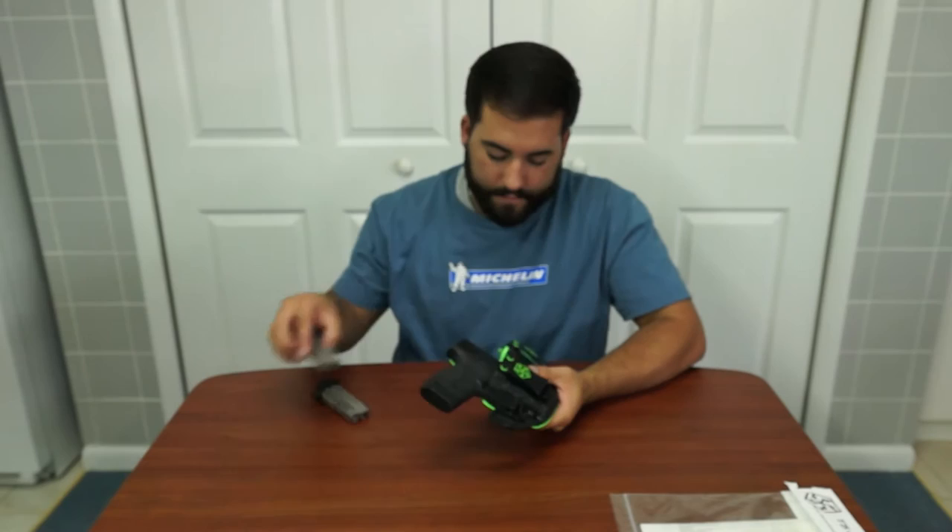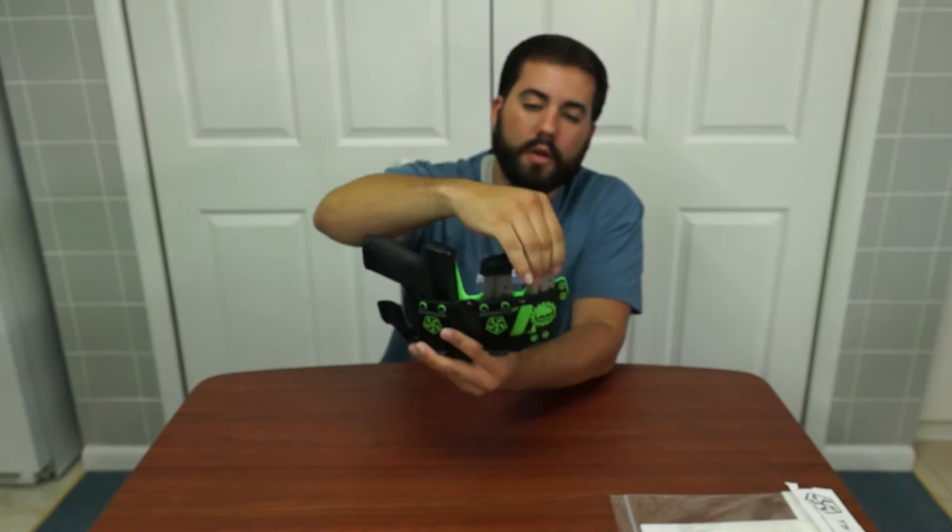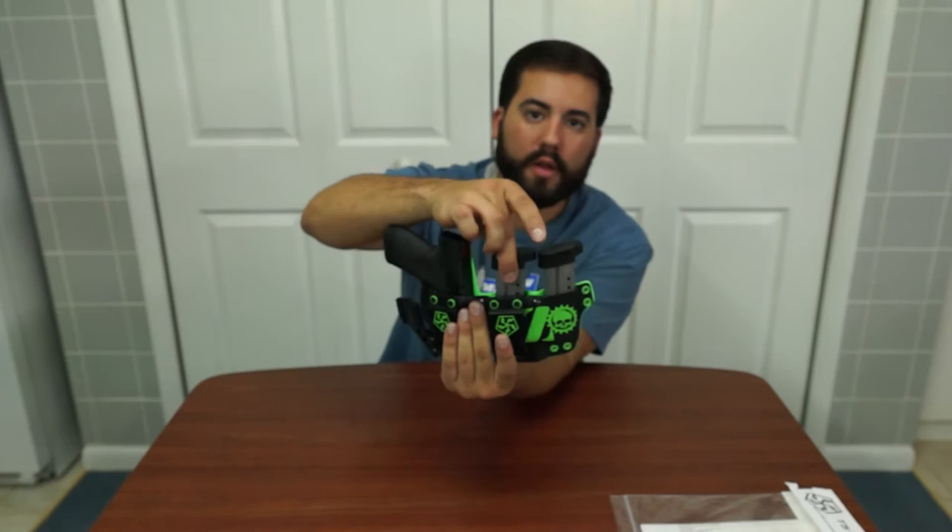Now back to the holster. As far as the mag retention — they're smooth, they're in there. Same with the gun — it's not going anywhere. But when you pull them correctly, it's rather easy to pull.